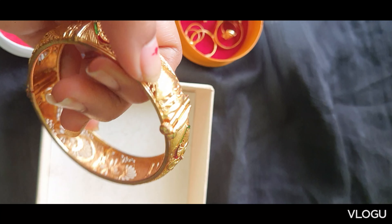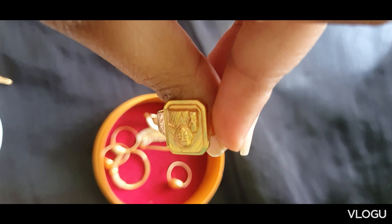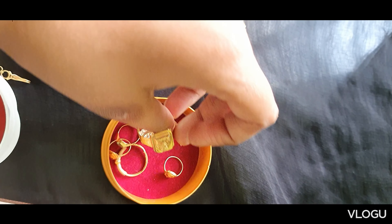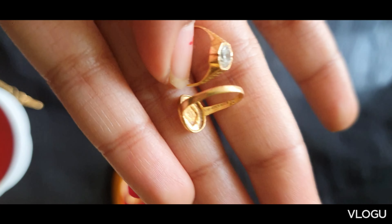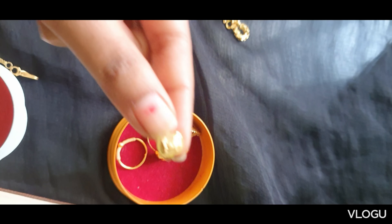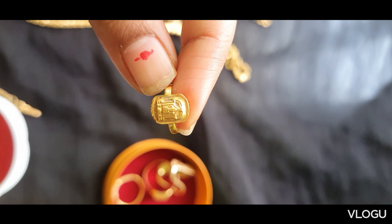Screw type bangle, 60 grams, screw type. Finger rings collection: Saibaba Swami finger ring, 8 grams. Kitsu finger rings — 1 plain ring, 1 white stone, 1 Vengtesis Swami ring, 3 grams.